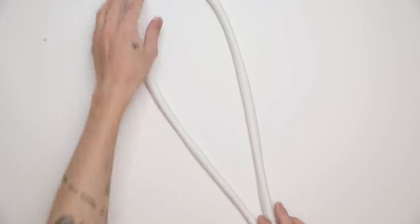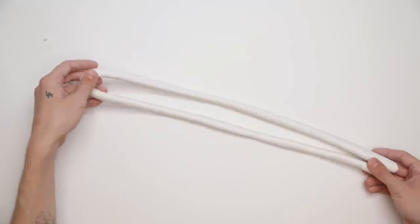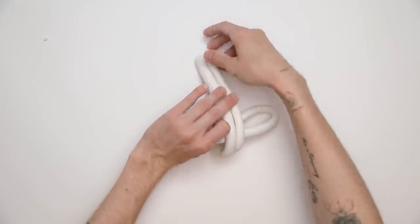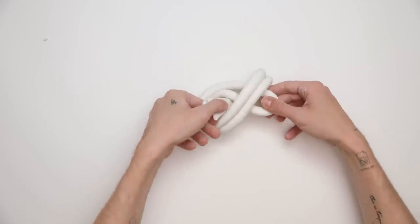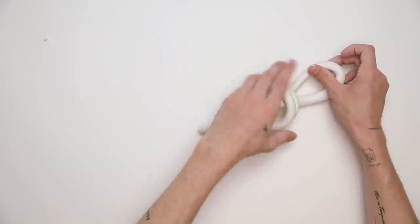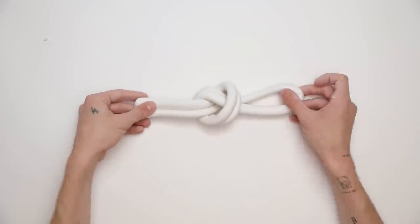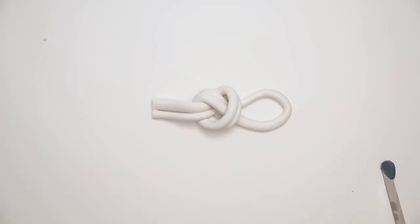I'm eyeballing how much I think I need to create a knot, then folding that in half. I take my two ending pieces, wrap them over the loop, and make a large enough hole to stick them back through. Clay is a little bit sticky but has a matte texture, so it's pretty simple to work with without having it stick together. I maneuvered the knot into the location and shape I liked, then cut off the tails to make sure it was nice and clean.